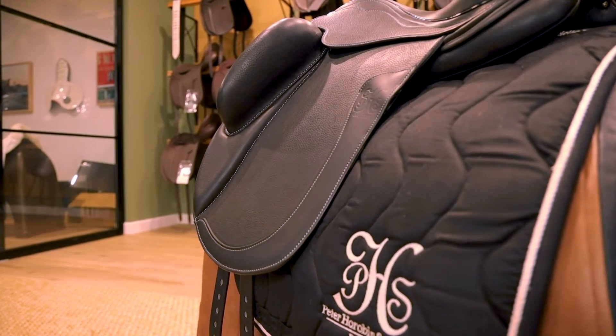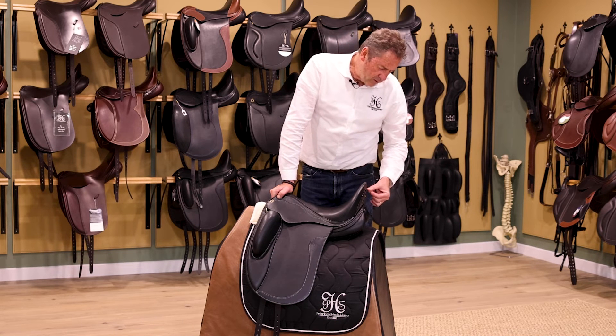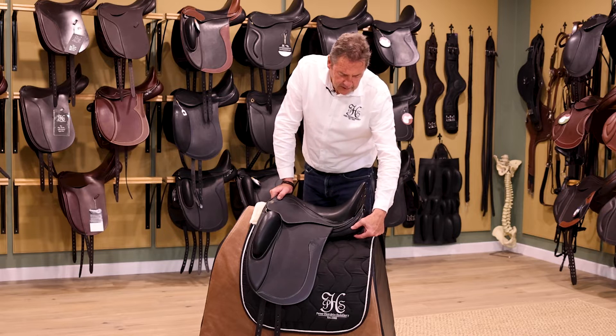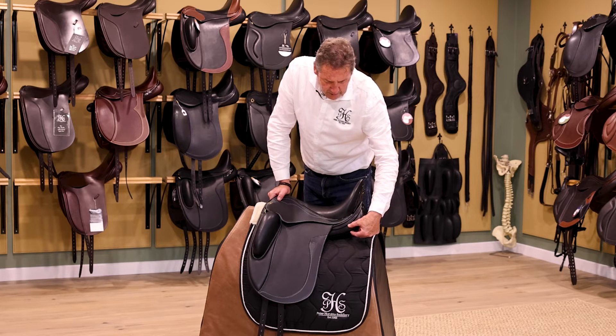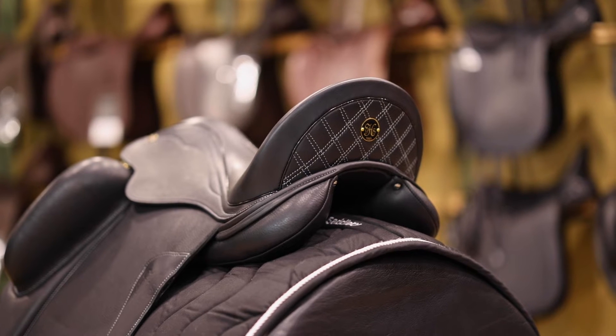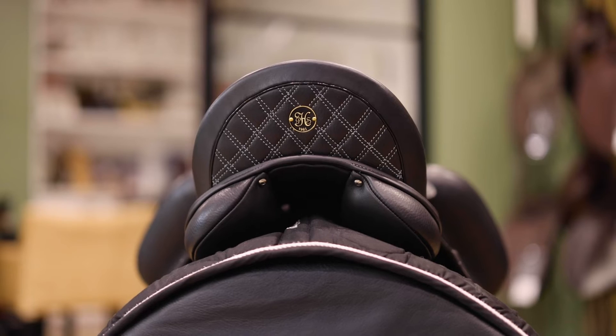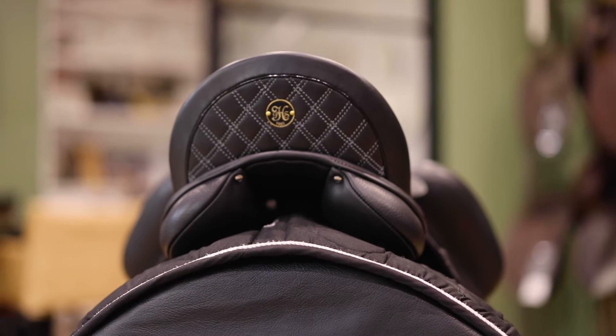The cantles come in different heights — this is an 11 centimetre high cantle with a deep seat, but you can also have a lower cantle. The gussets also come in different heights; this is what we call a short gusset, and it can go up by plus one centimetre deeper to adjust the saddle and keep the balance correct for the rider.